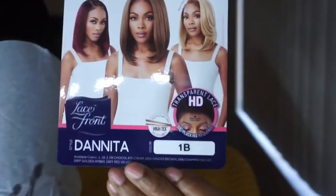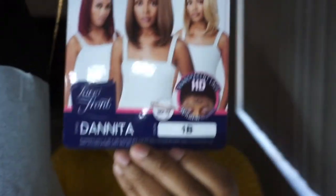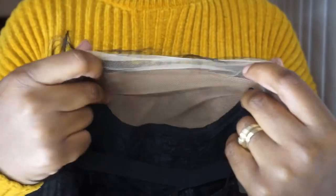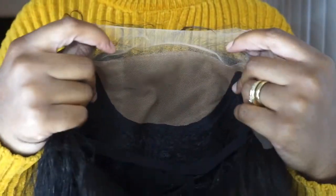I'm going to show y'all what the stock card on this unit looks like. This unit comes in many different colors. This is pretty much what Ms. Dunita is looking like, and this is what the lace looks like — it's a bit light for my liking. This unit also comes with baby hair. Inside of this wig, it does have the faux scalp.